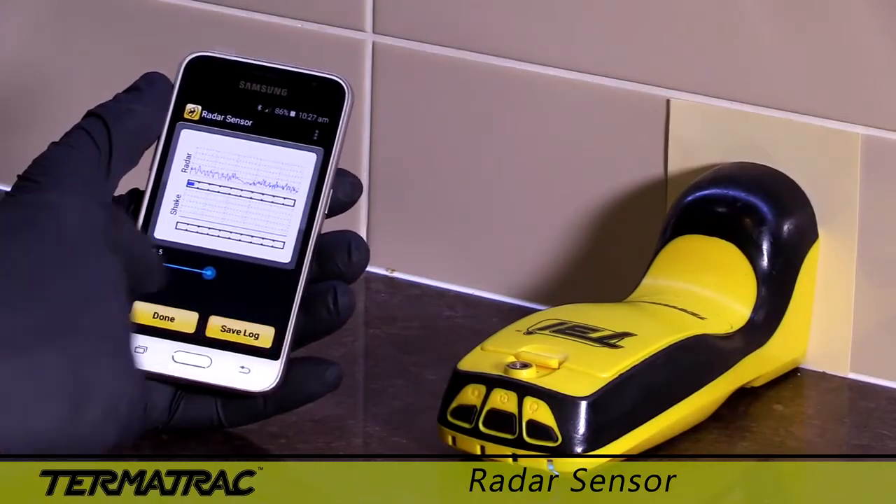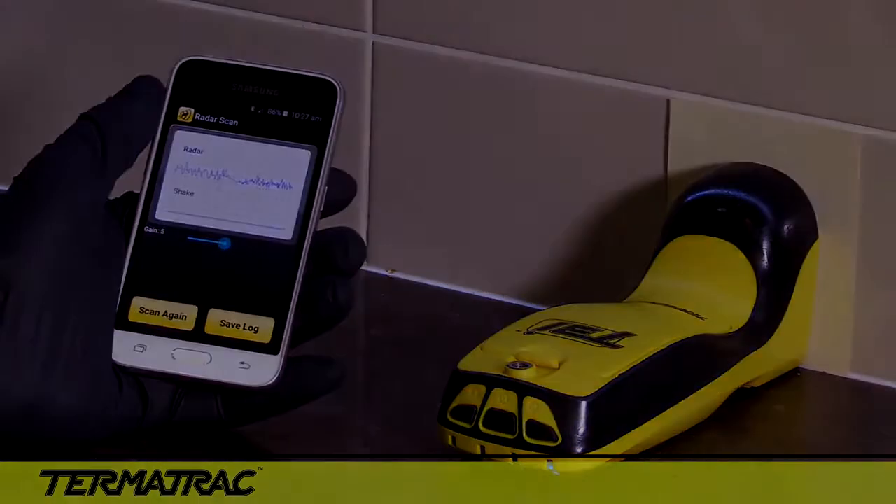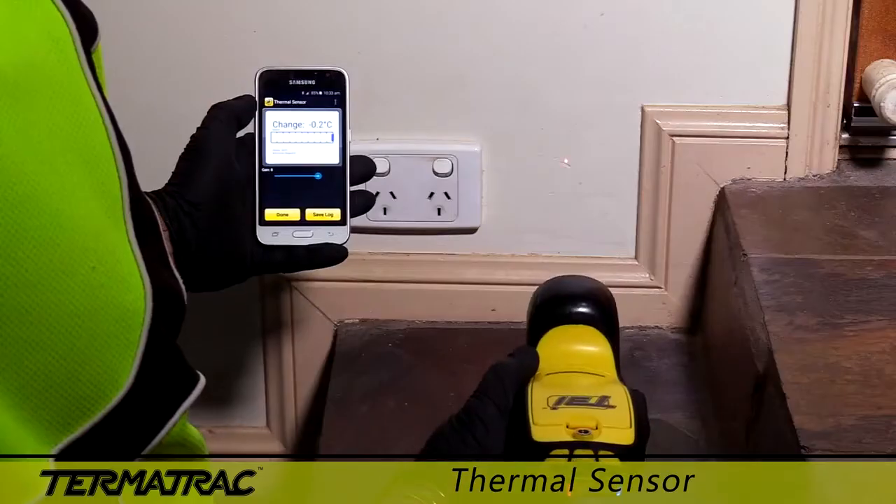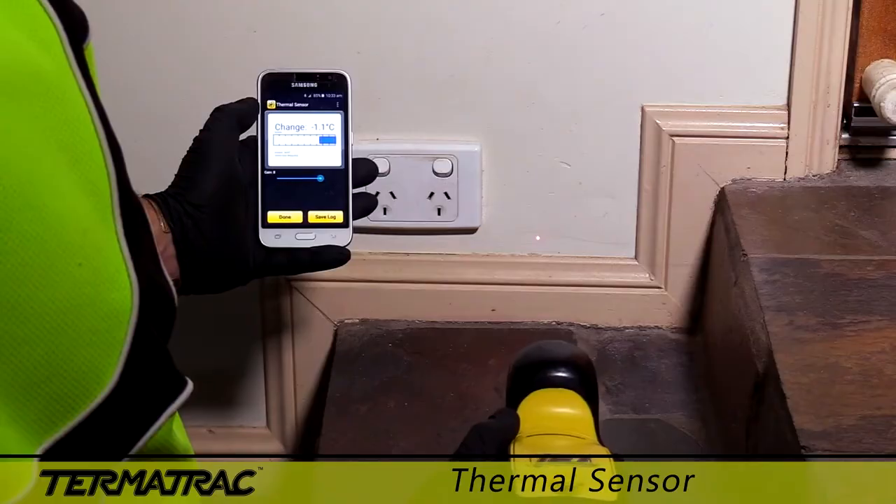Saving scan logs is as easy as touching a button on the screen. The thermal sensor is very easy to use and interpret, confirming any surface temperature differences.